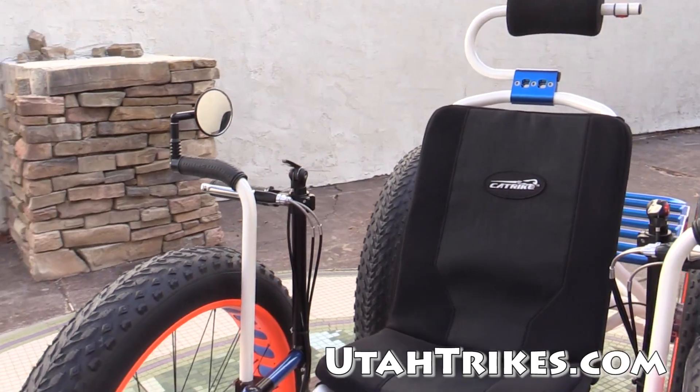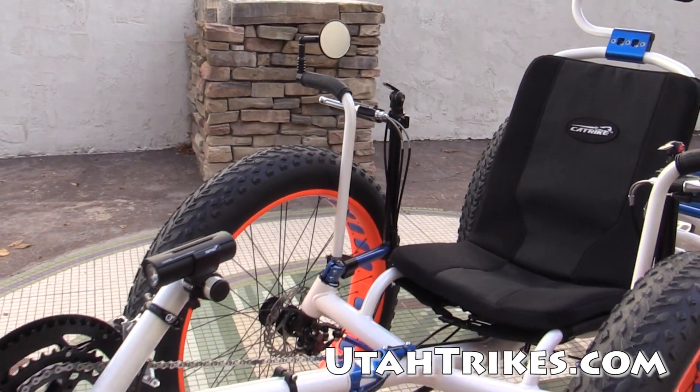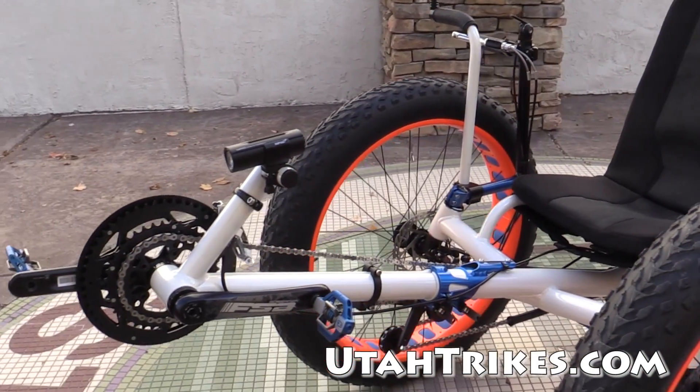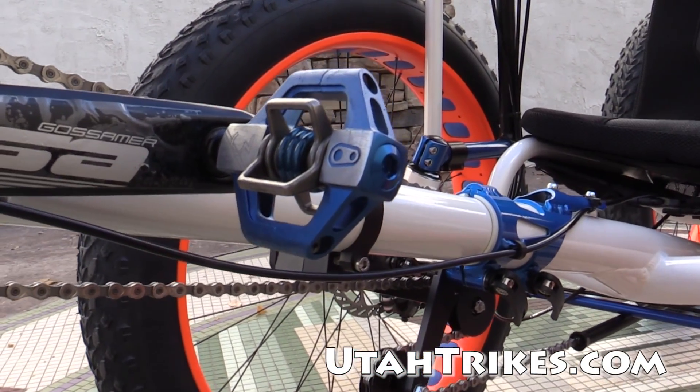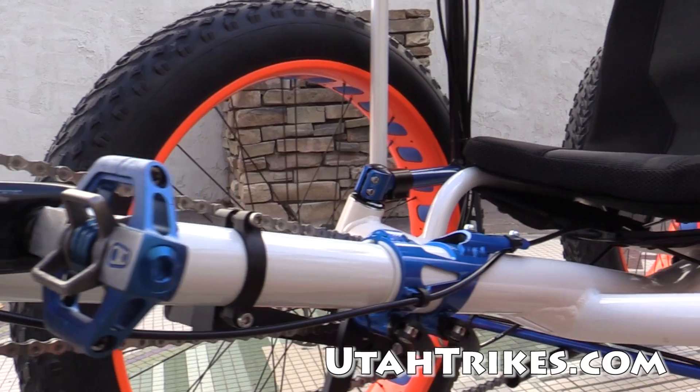This quad is fitted with our easy entry aids as well. We've got double mirrors on this one, so you can see if anybody's coming up behind you. Crank Brothers Candy 3 pedals in blue — those match pretty darn well with the rest of the color scheme.